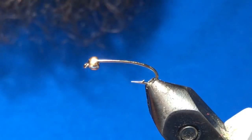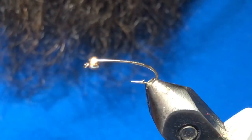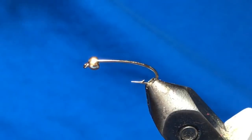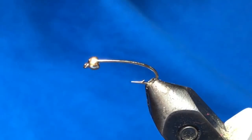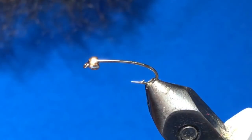Good day folks, welcome back to another tying video. Tonight we're going to tie the micro torch. This has been a kind of a blood worm micro leach hybrid, but this spring it's just been killing it for us, so we thought we'd show you how to tie it. I'm gonna start with a size 14 curved nymph hook.